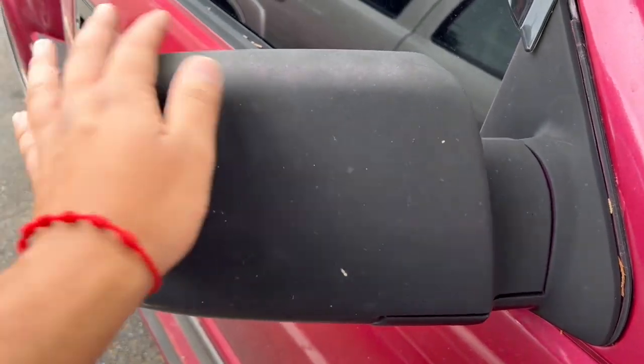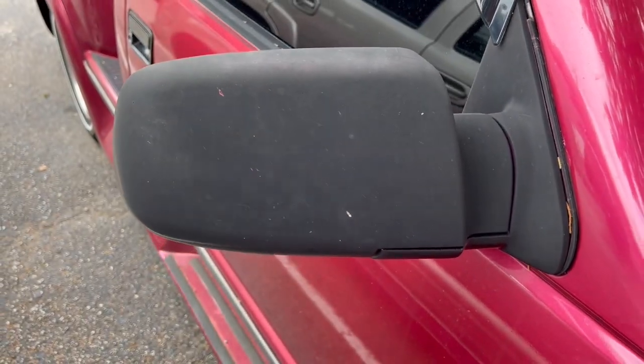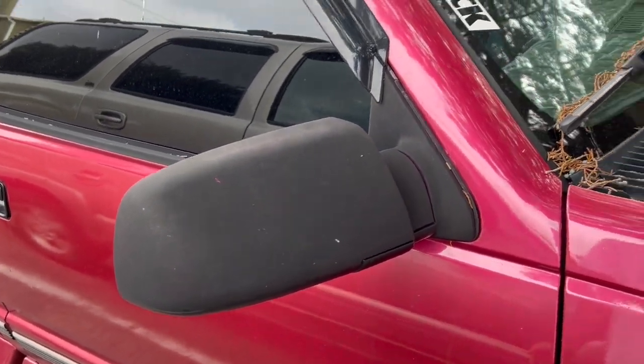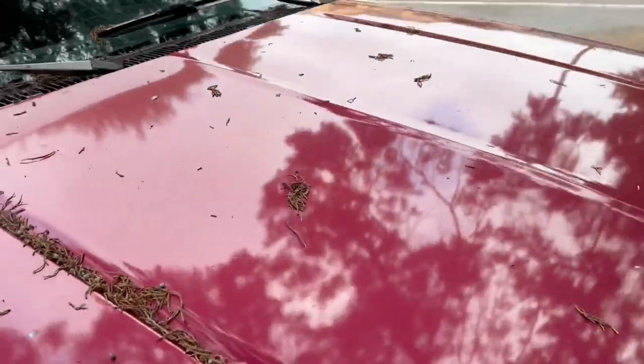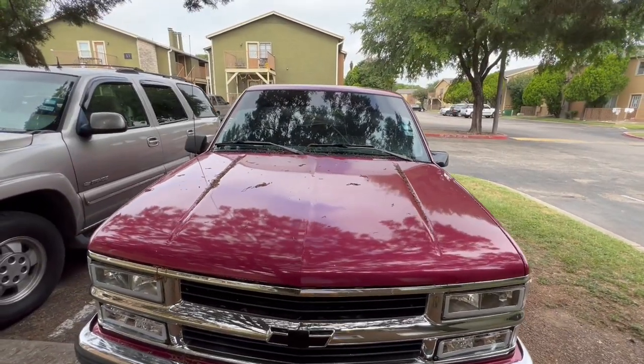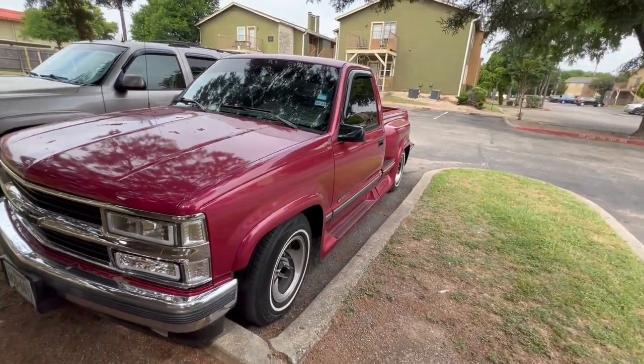Here's the before-and-after. The reason I switched them out is they were just nasty — aftermarket, not OEM, and I repainted them a long time ago so they're all faded. I'm going to keep the old ones in case I decide to color match them in the future, but personally I just wanted to switch it up. Before and after — right here.